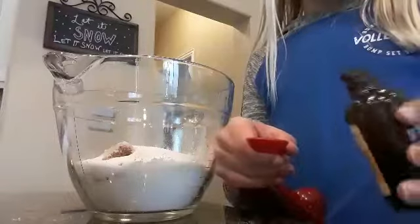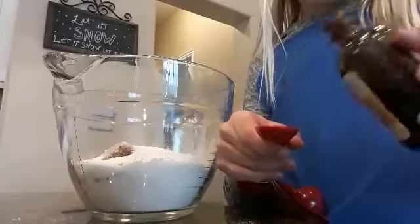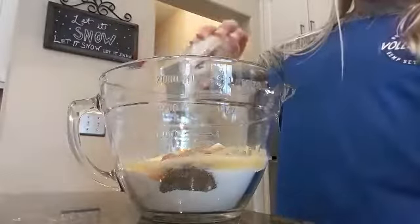Now it's time to add in your butter. I like to lightly soften it, but as you can tell I melted it just a tiny bit. If that happens, you can just put it into the freezer. Meanwhile, I'm going to add in my vanilla extract. Now it's time to add in my softened butter.